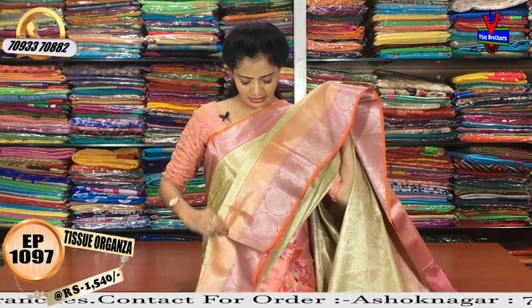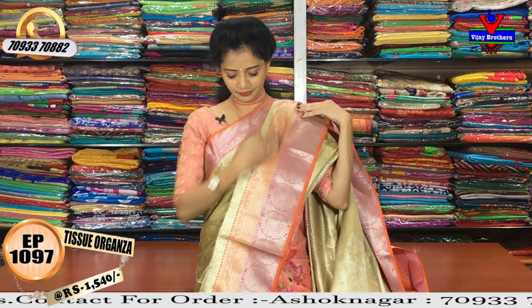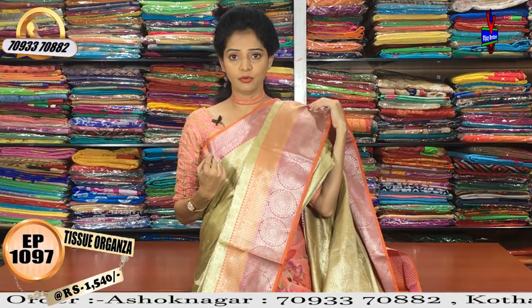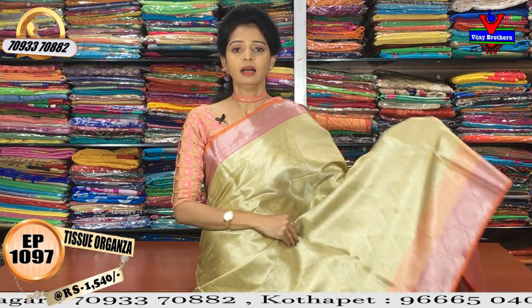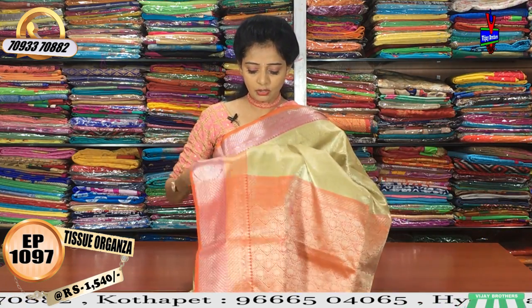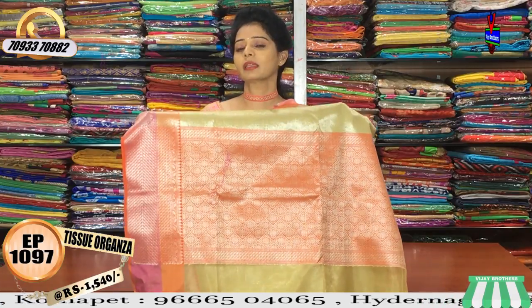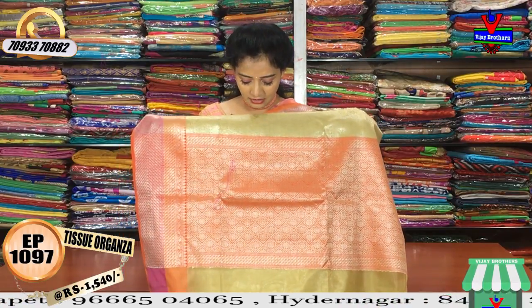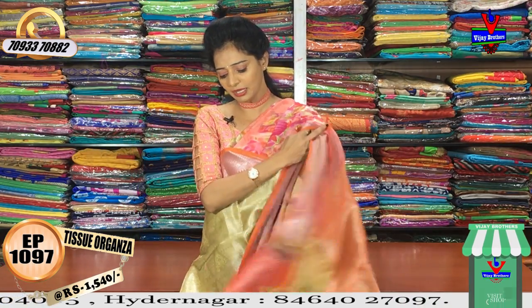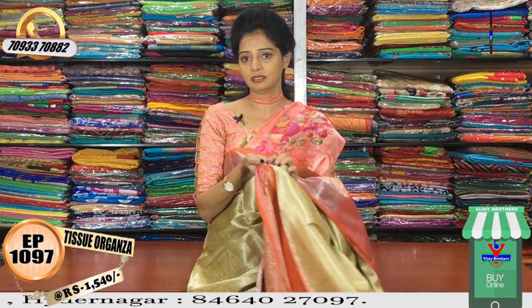This is the same look for the steps. This is a pink border, and this is my orange border in two colors. This is my cream color. It also has a shining look and a stylish look. This is my orange color with this design.